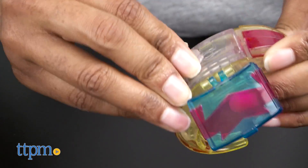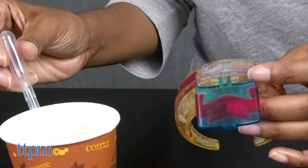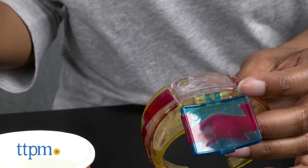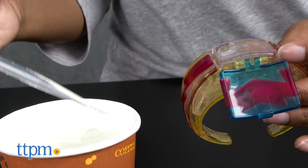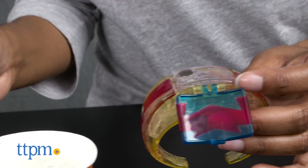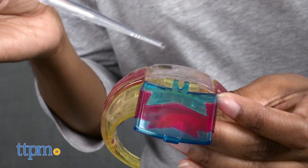To make the bracelet light up, all you'll need is some water. First, open the bracelet outer lid, then the inner circular lid. Fill the pipette, which is included, with water. Add water to the bracelet using the pipette until it is completely filled. Close the inner and outer lids and watch in amazement as your bracelet lights up in different colors.